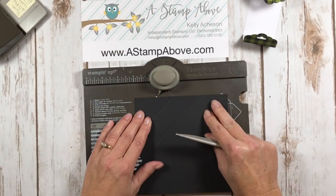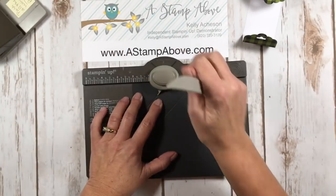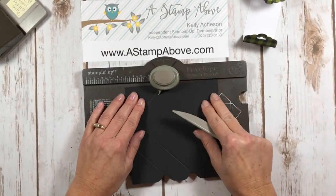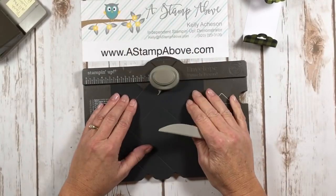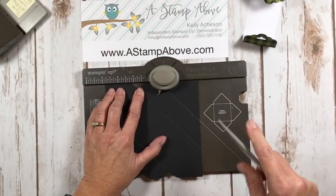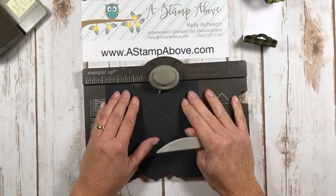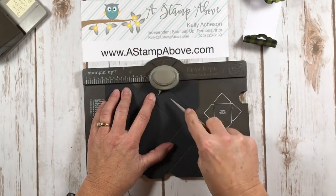Now we're going to turn it. Again, two and an eighth — score and punch. Three and seven eighths — score and punch. All four sides: score and punch at two and an eighth, score and punch at three and seven eighths. And the last side, same thing — score at two and an eighth and punch, then score and punch at three and seven eighths. And this is what you're going to end up with.